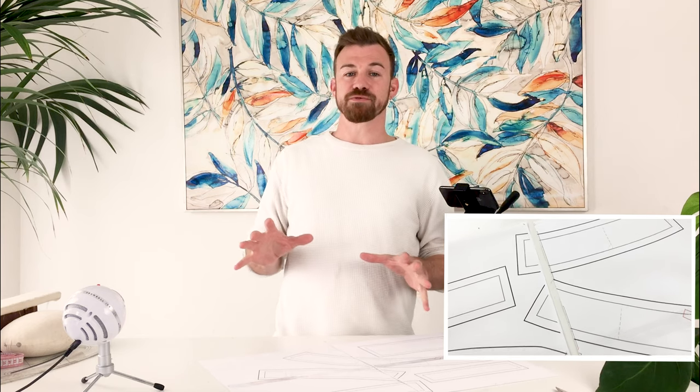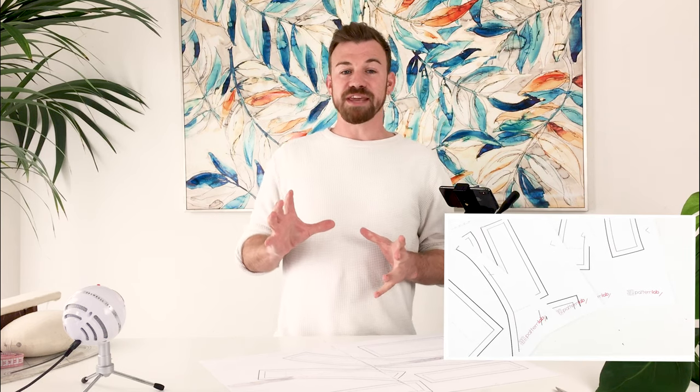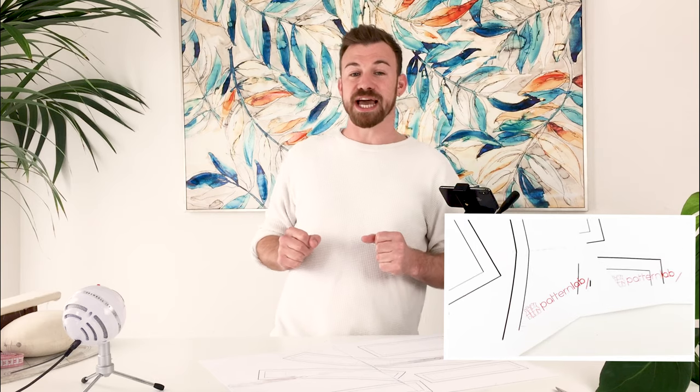Do you have issues when printing your PDF patterns? Is your sewing pattern being cut off at the edges or borders, preventing your pattern from matching up when you print and piece them together? We have a really effective fix for this. We're going to show you how to create your very own PDF print templates that match the dimensions of your printer's printable area. We'll even show you how to add your own company logo.